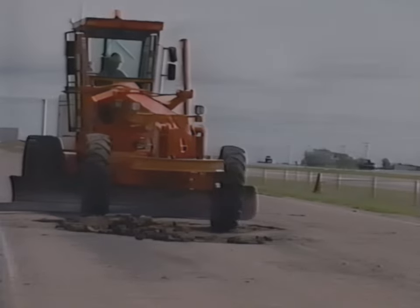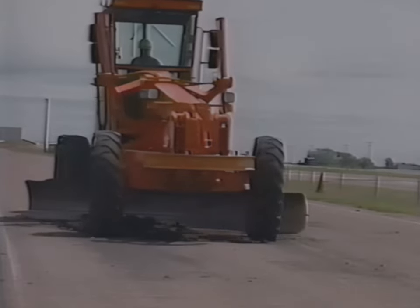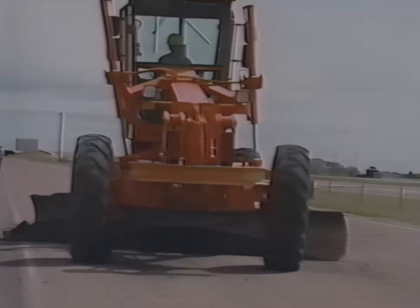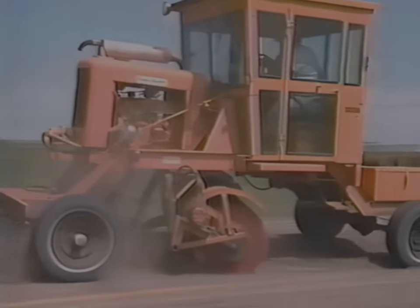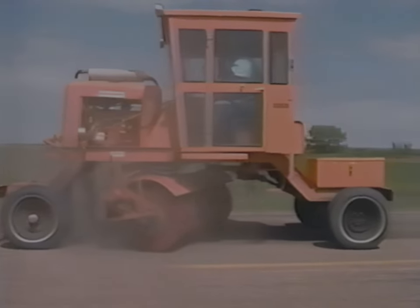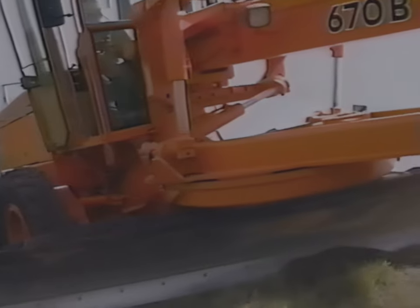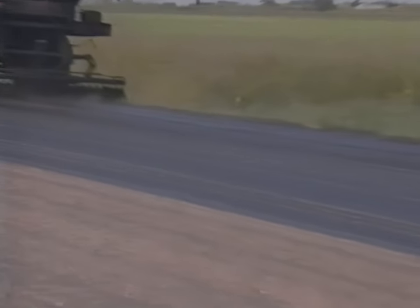Once traffic control is in place and everything is at the job site, preparation of the area begins. The first step is to cut off high spots and clean any old cracked or broken material out of the hole. The surface must be clean in order for the asphalt tack coat to stick to the mat. If the shoulder is higher than the mat, it's a good idea to cut it level with the mat so water can drain away. Feathering out waste material leaves a good appearance. The tack coat is sprayed evenly on the area to be repaired.